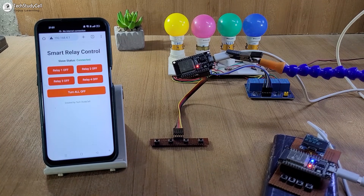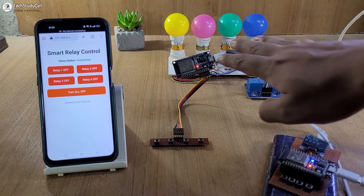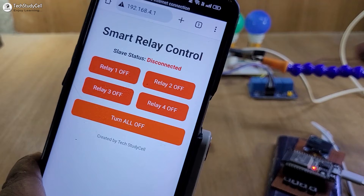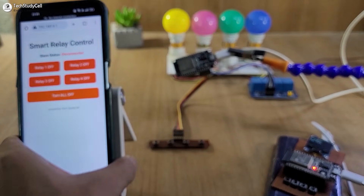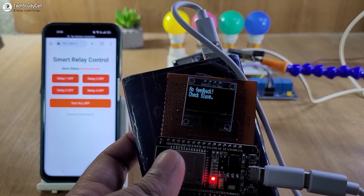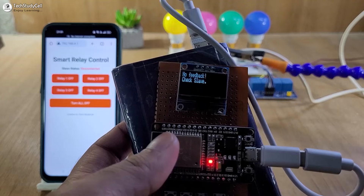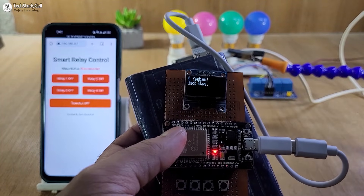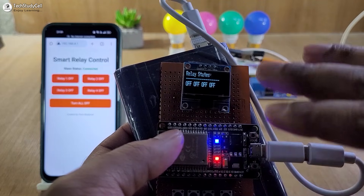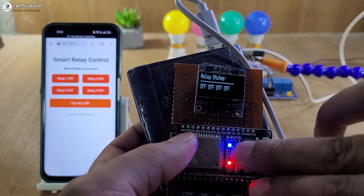Now let me turn it off. Let me turn off the supply for the slave. Here you can see it is showing disconnected. And if I check the master circuit, on the OLED it is showing no feedback — 'check slave'. Now let me turn on the supply for the slave again. It will first try to connect with the slave, and if connected, the blue LED will turn on.